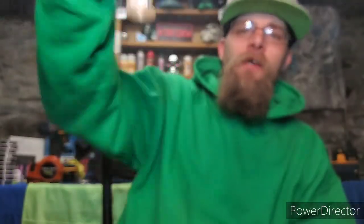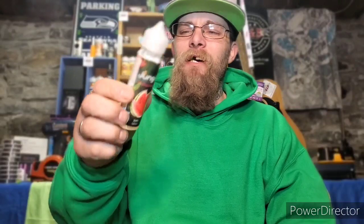Watermelon. This juice was specifically sent to me for the purpose of this review by ShopBnB.com. Got it sitting here in a 60ml chubby gorilla bottle, sitting at a 3mg nicotine level, and it is sitting at a 70-30 VG/PG ratio.